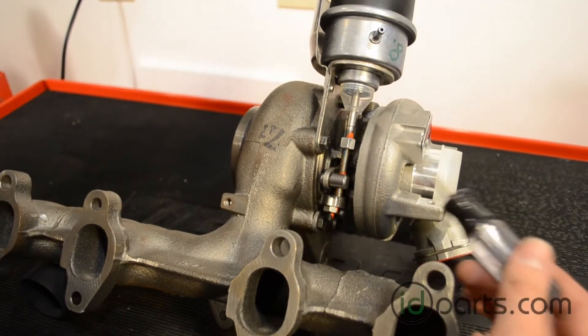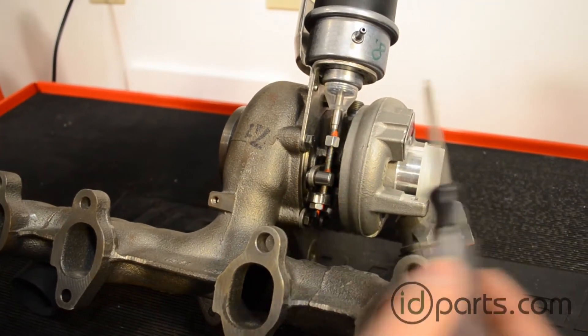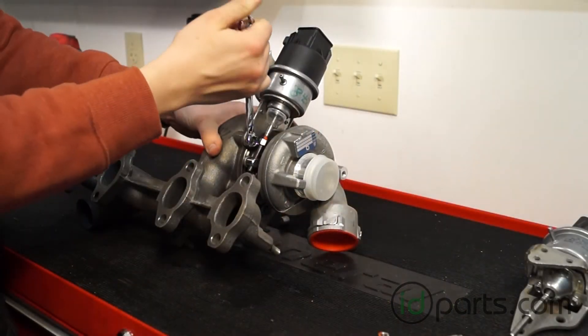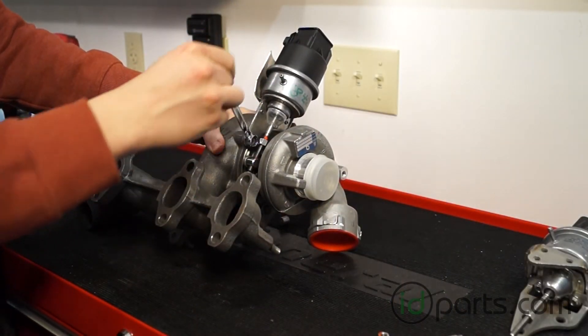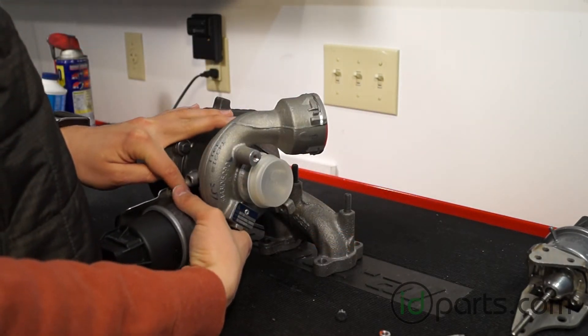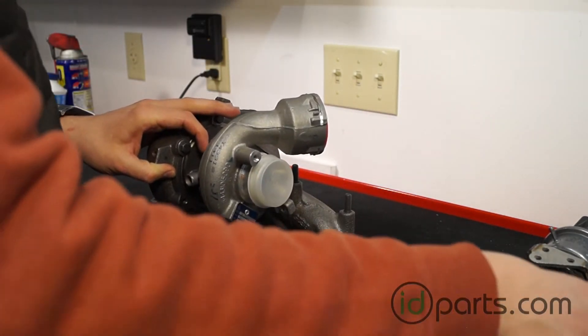The next step is to remove the two bolts that hold the actuator to the turbo. Once the final bolt is removed you can remove the actuator from the turbocharger.